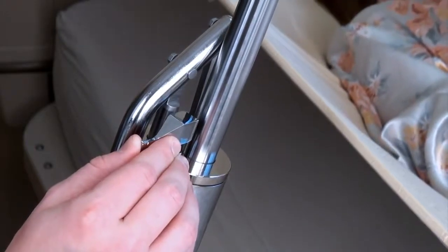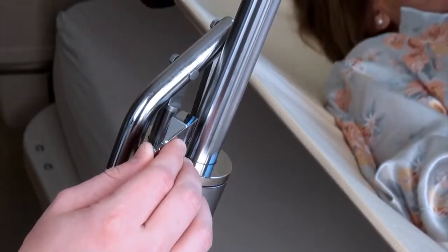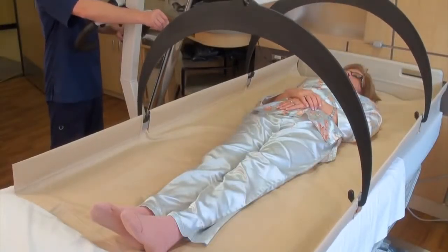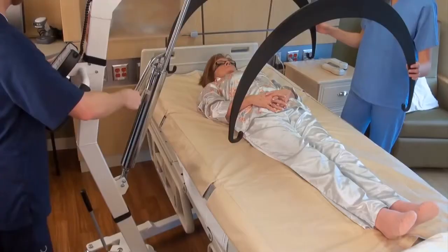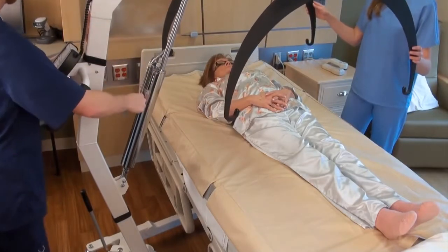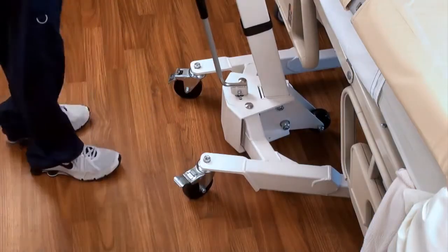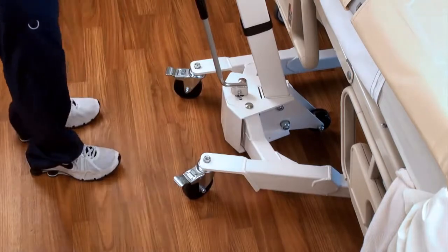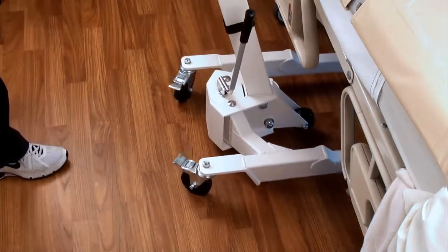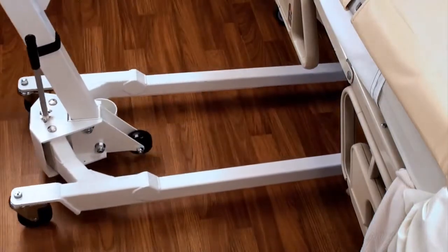Once the weight has been measured, lower the patient slowly to the bed by opening the release valve. When the patient is back on the bed, detach the stretcher support bars from the support hoops and raise the arm so that the hoops are clear and away from the patient. Unlock the wheel brakes and set the stance to narrow once more using the stance adjustment handle on the base. Roll the scale away from the patient's bedside and chart the weight.